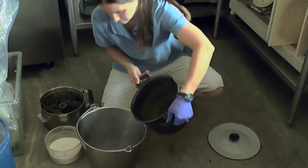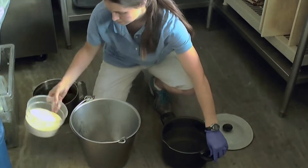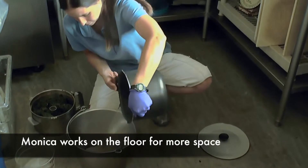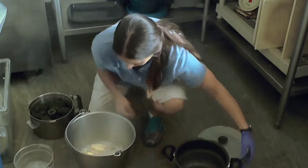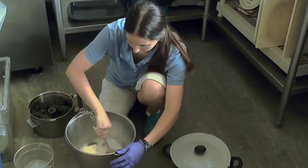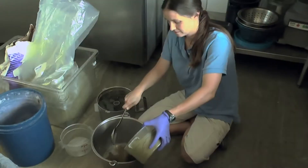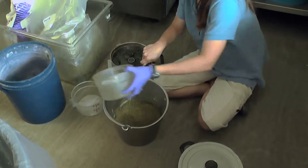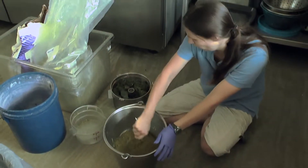While Monica was preparing the rest of the food, she had water boiling on the stove. First she mixes in the gelatin with all that hot water, then she has got to stir. Next comes the omnivore gel mix, and then it is time for more stirring.